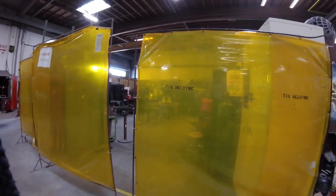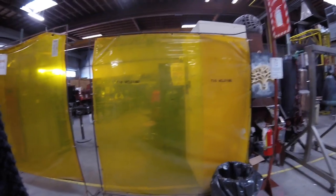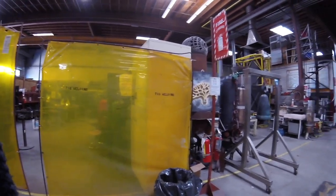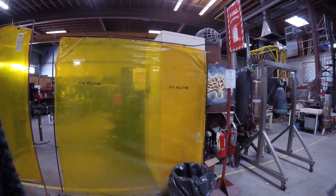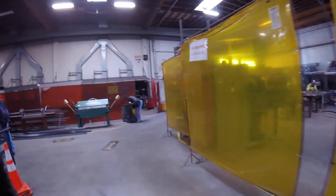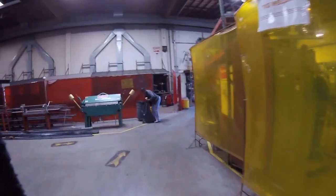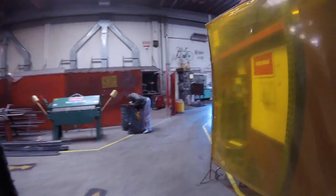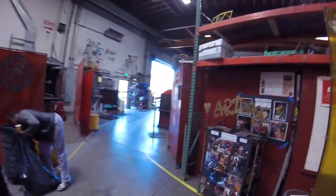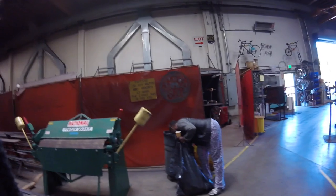This is like TIG welding — specialized welding for like bikes, piping. You can weld any touches at all. It's more delicate for the size. The bike shop — they work on their bikes.